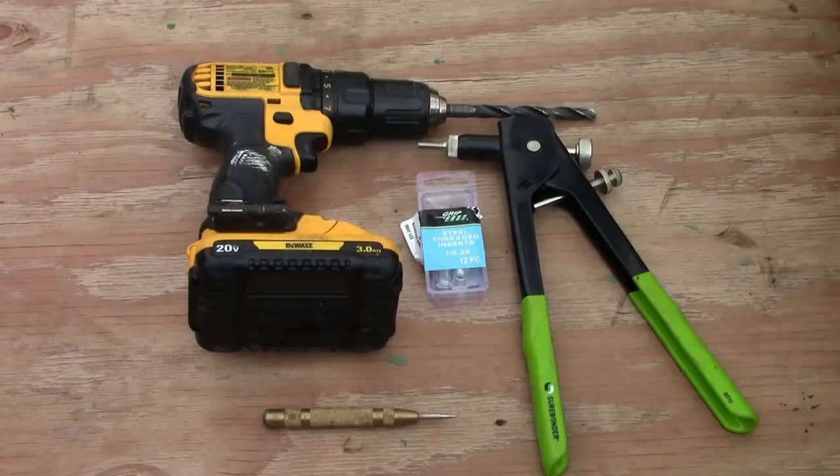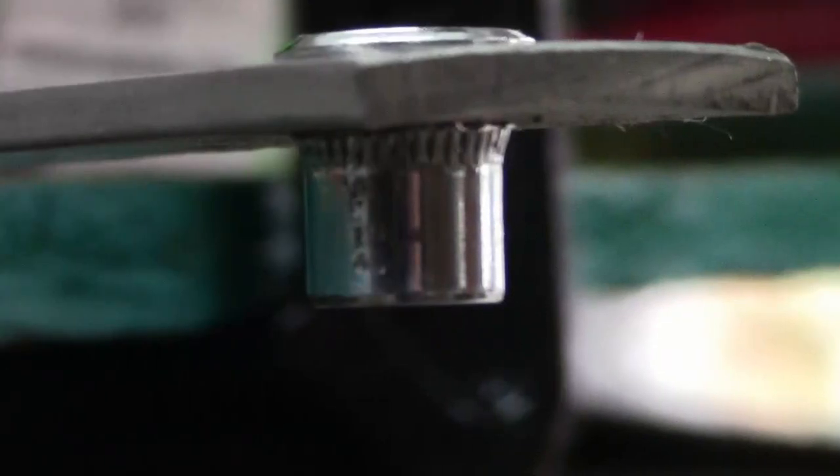In today's video we'll be using a drill with a 25/64th drill bit, a center punch tool, the Rivnut installation tool, and quarter-inch threaded inserts. You will also need a Phillips screwdriver and some blue Loctite. When installed properly, the threaded insert mushrooms out on the inside of the rail and is virtually impossible to remove.